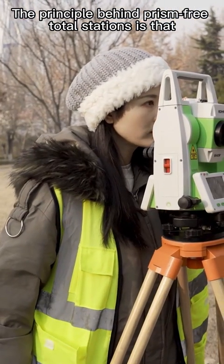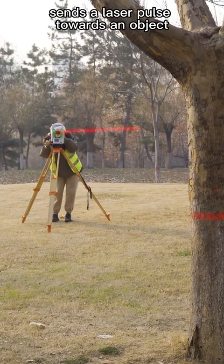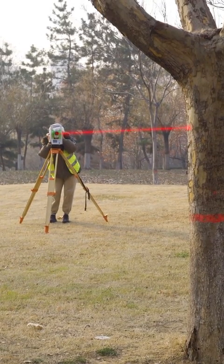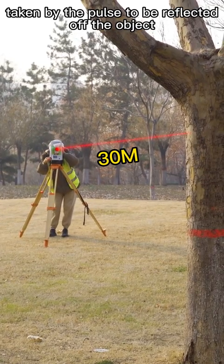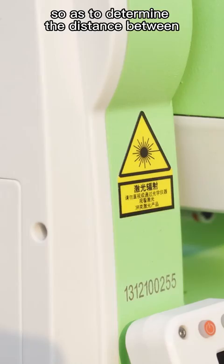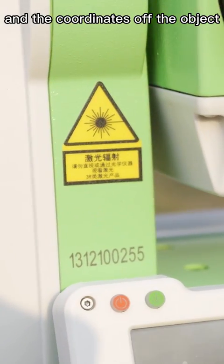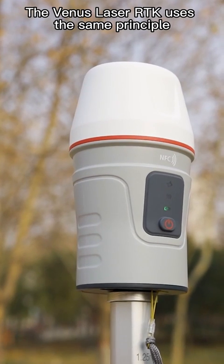The principle behind the prism-free total station is that the laser emitter on the total station sends a laser pulse towards an object and measures the time taken by the pulse to be reflected off the object and returned to the center, so as to determine the distance between and coordinates of the object. The Venus Laser RTK uses the same principle.